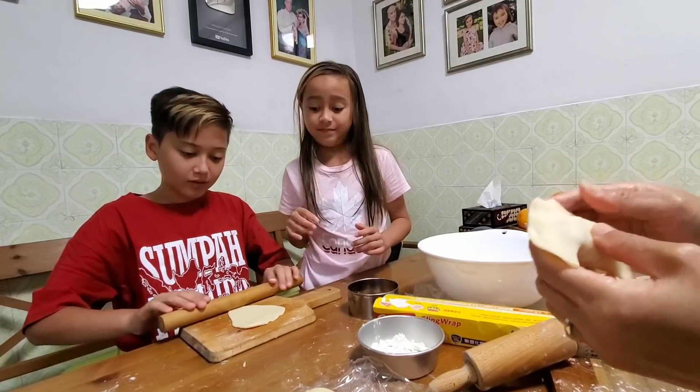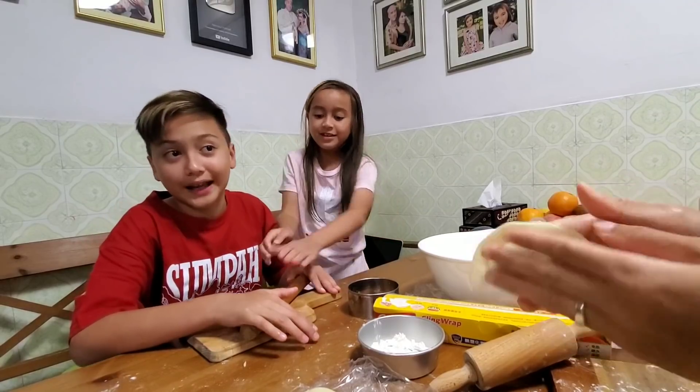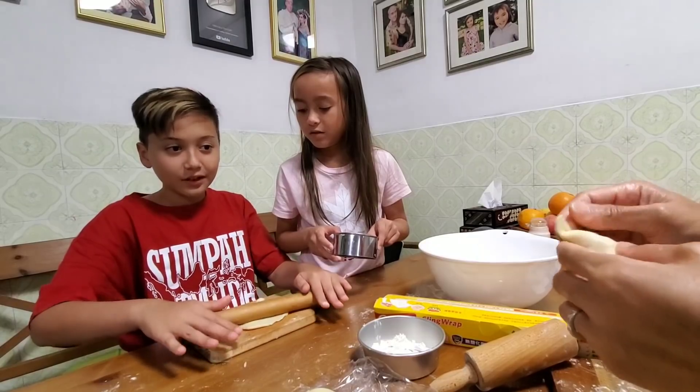Daniel, do you want to learn how to make curry puffs? You roll that way. Can I learn how to eat? Can I learn how to makan? I want to learn how to eat!